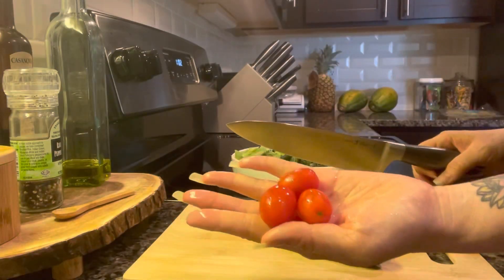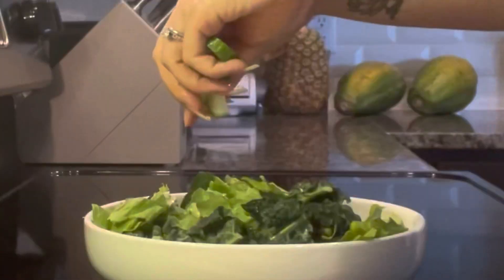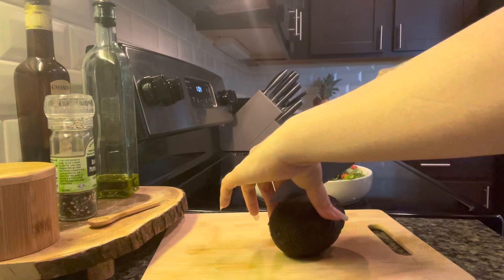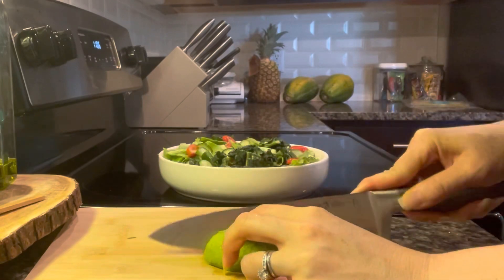Here I'm just using kale and butter lettuce, but you can use whatever green you like. I also added some cucumbers and some tomatoes just for some added color, pop, and textural difference — I really enjoy that crunch from the cucumber. In addition, I also added some avocado. I really enjoy that creamy texture as well, and it's so good for you. A lot of good fats here.